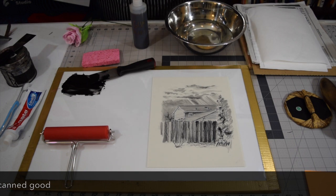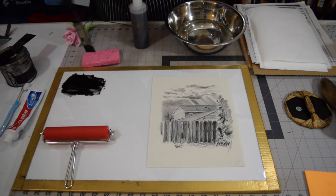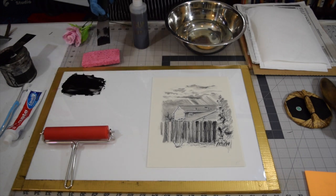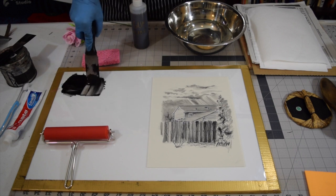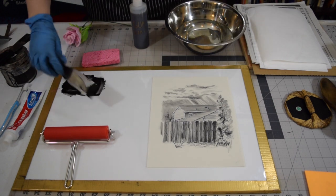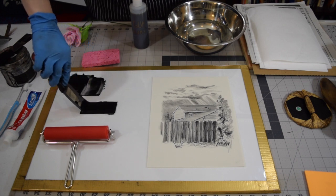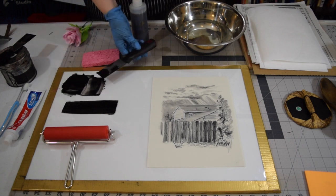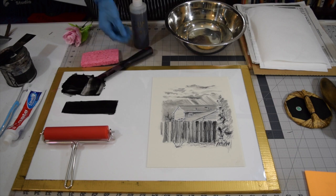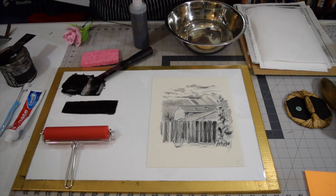I'm going to show you how to ink up and print a pronto plate lithograph. I have everything set up and ready to go. I'm using an etching ink modified with a little bit of linseed oil to help it spread a little bit thinner. These polyester plates were designed for commercial offset lithography, and when thinking about how you're going to ink your plates, keep in mind they were designed to use as little ink as possible. The more ink you use, the more likely it might grab the surface and lift your drawing material off at a faster rate.